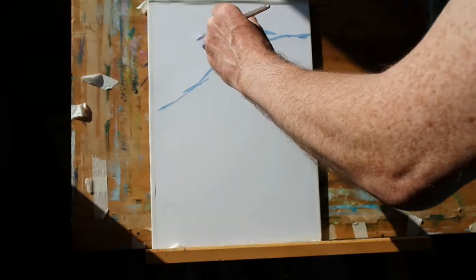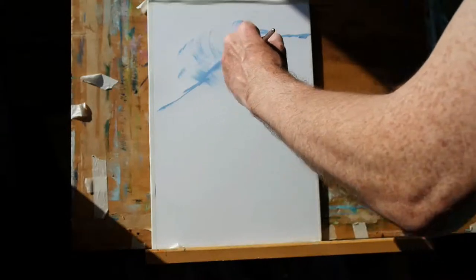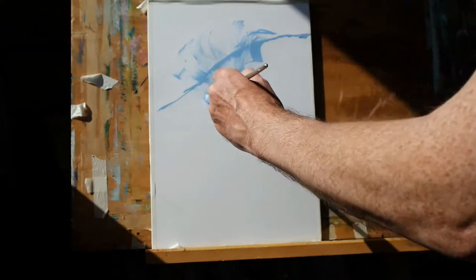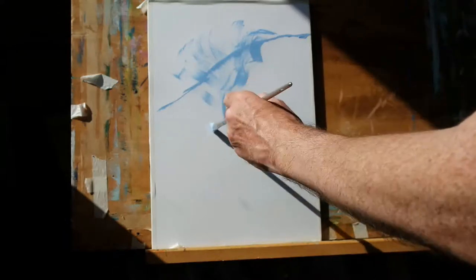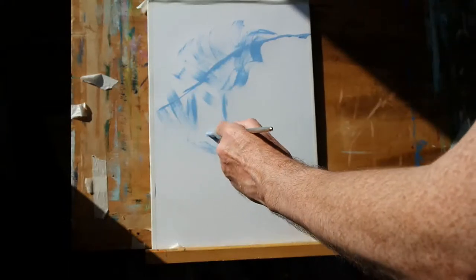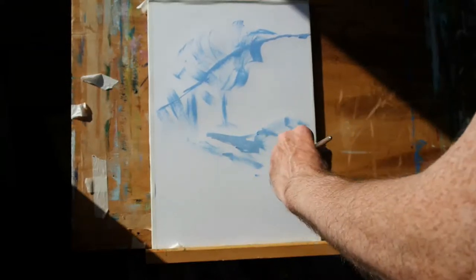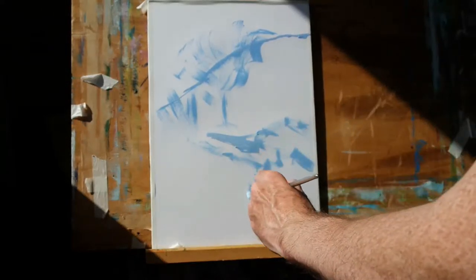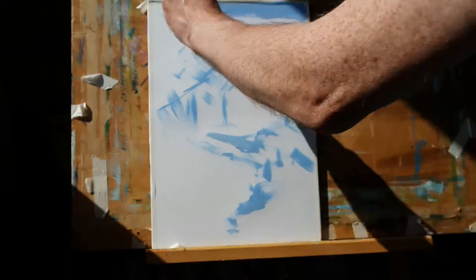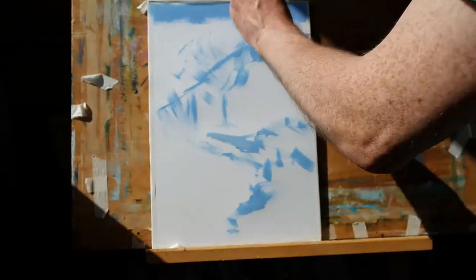Beautiful part of the Devon countryside and so I'm beginning to just put in a line for a hill and the suggestion of a little grouping of trees there, then a bush here, then there's a hedgerow which comes down here somewhere. And we're just going to do a quick little 10 minute study of a sunny day in the Devon countryside. So let's use this same blue —